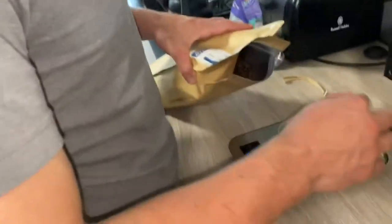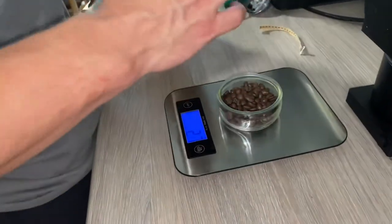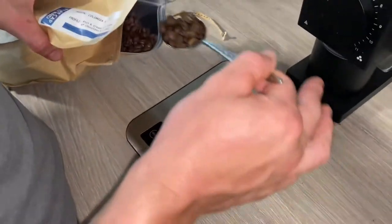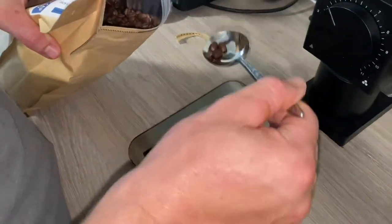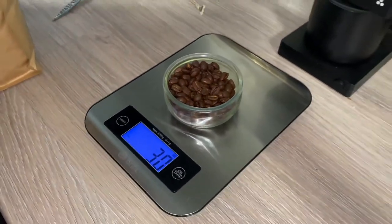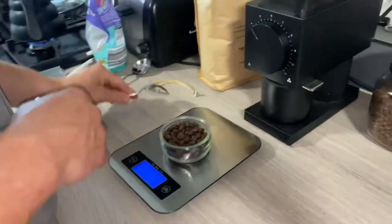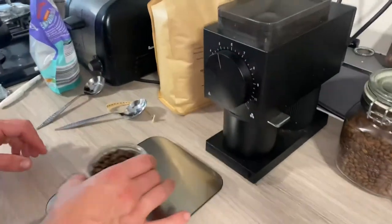So we weigh like 30 grams — 30 grams yeah, for two cups of coffee. 30 grams and 500 mils of water. Happy days. That's 31 — it's a precise art isn't it — to 30. That's 500 mils of water, yeah, happy days. And now you're going to grind some up.